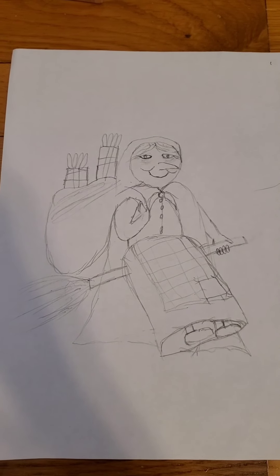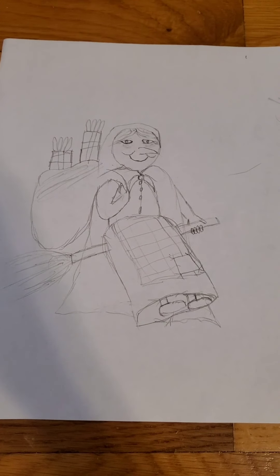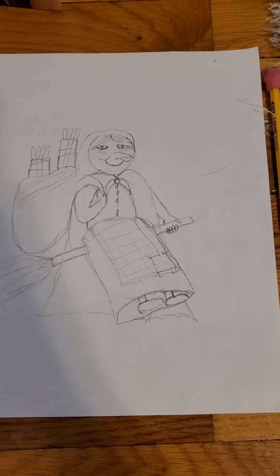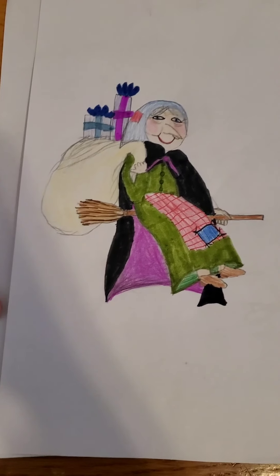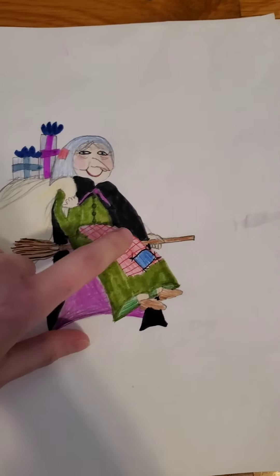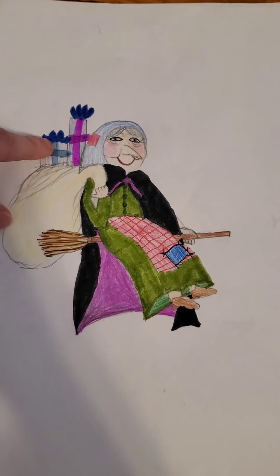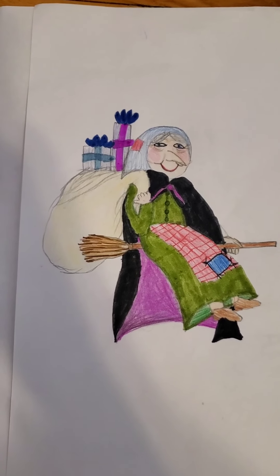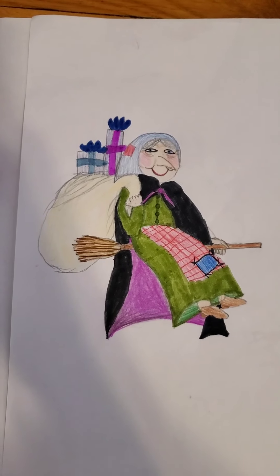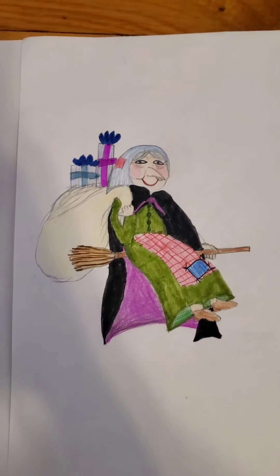This is what we ended up with. It would be a little bit too long of a video if I tried to color her in as well as draw her, so we're going to stop the video right there. As you can see, I just did some colorful patterns for her — like in her apron with the red plaid. I made the packages colorful, and for her skin I just did kind of a peachy color, but you can really pick any colors for anything you'd want. This is what we ended up with for Befana. Thank you for joining me today, and have a wonderful day!